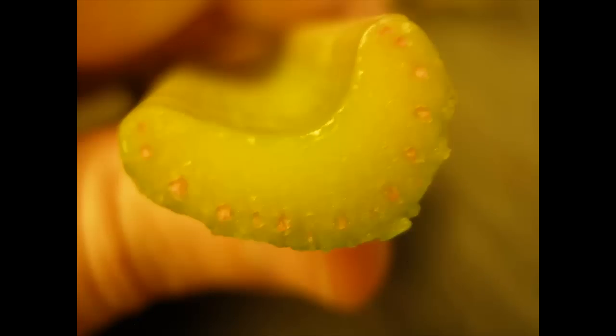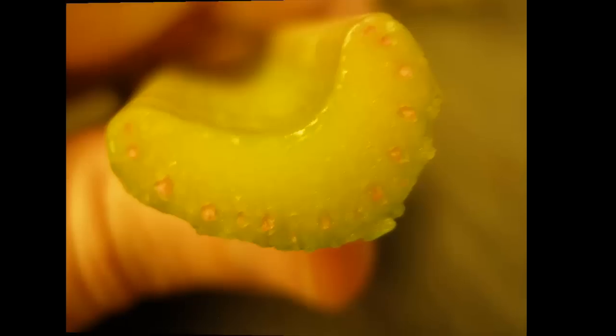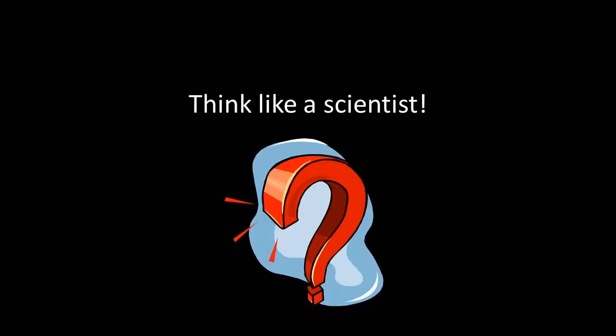After three days in the food coloring, this is what the bottom of the celery looks like. If you cut off a piece of the bottom of the celery, you'll see that there are tiny little sections where the red food coloring can be seen going through the celery. Now that we've collected some data, it's time to think like a scientist.